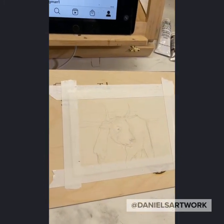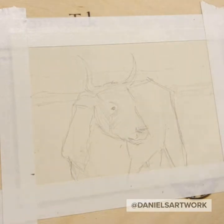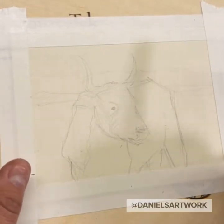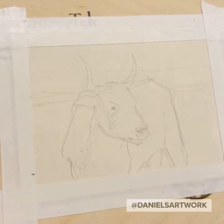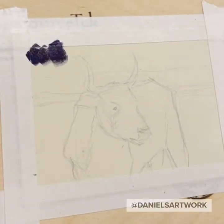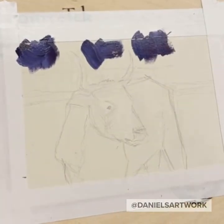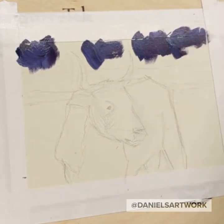If you guys have any questions at all, just let me know. You can comment too — you don't have to have a question. First thing I'm going to do is try and get the background really dark. I'm mixing alizarin crimson and cobalt blue to get some of that dark, and I'm using opaque gouache, using it very thick, not really pulling it along too much — just laying it down.